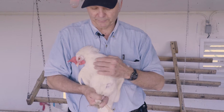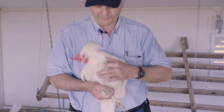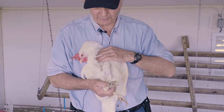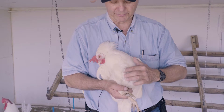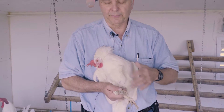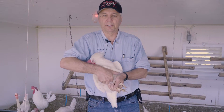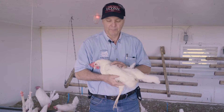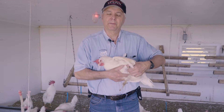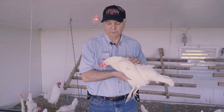Then look at the breastbone — you can lift the feathers up a little. Make sure there's no bruising or blisters on the breast, and that the bone is straight. These are the basic things to check during an external visual inspection. If there's a problem with any of those, contact your vet or find out what else you need to do to help.